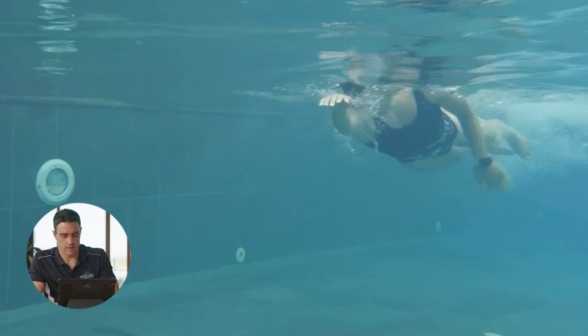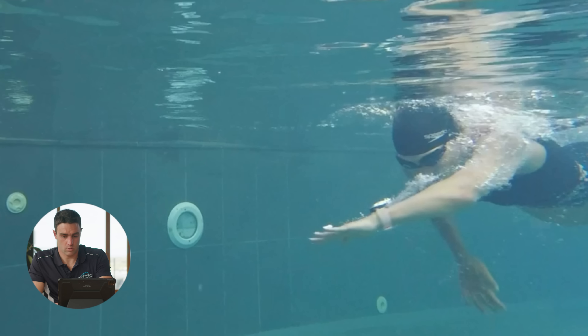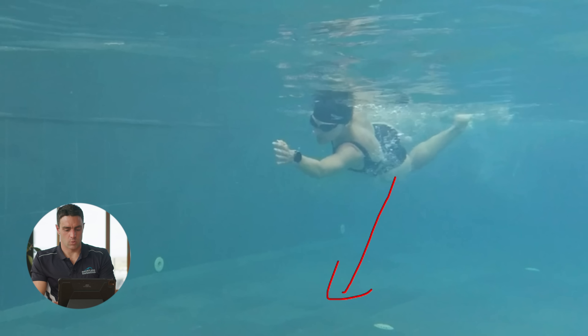The first thing I'd be looking to do is just make sure she keeps her head down — somewhere in about this position would be good. Keeping it there, extend the neck, and tuck the chin in slightly as a way to begin.